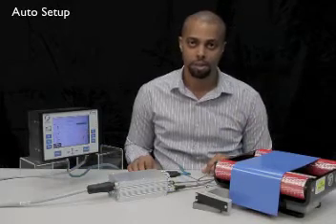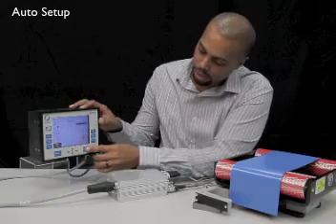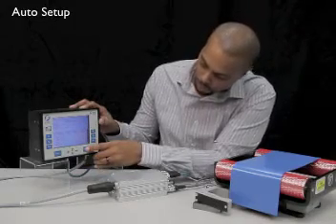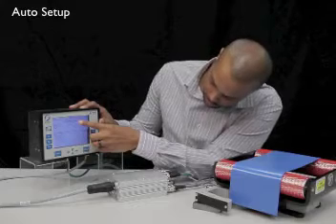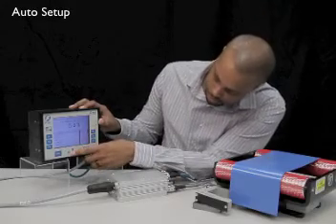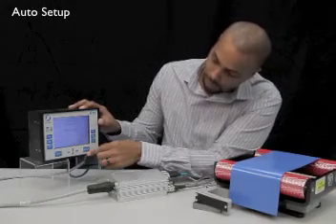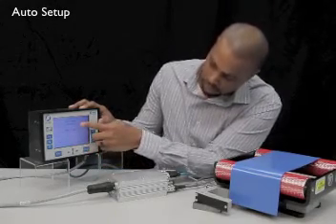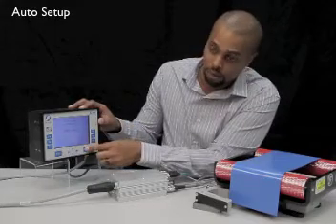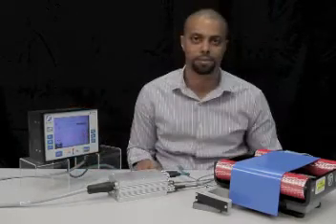Now we'll perform an auto setup using this blue strip as our material with tension. To perform an auto setup, verify your system is in manual mode and press enter to access your setup menus. Use your arrow keys to select job settings and press enter. Use your arrow keys to scroll down to auto setup and press enter. When the auto setup is complete, you'll see successful on your screen and press enter to save those settings. Then press escape to access your main screen. This basic edge guide system is now set up and ready for use.